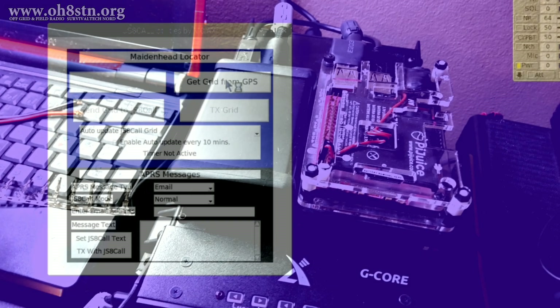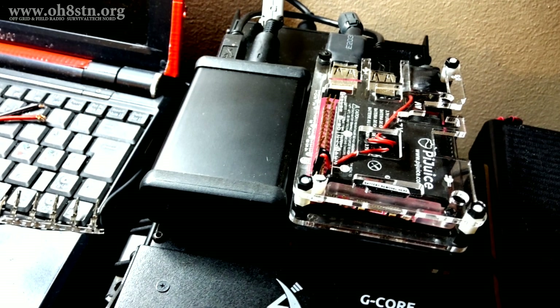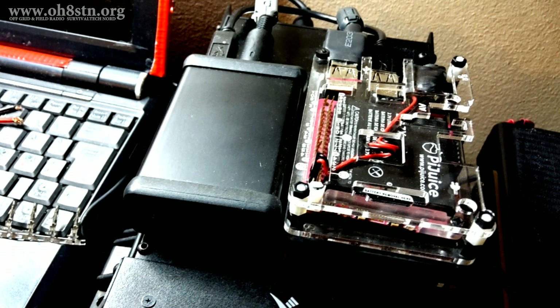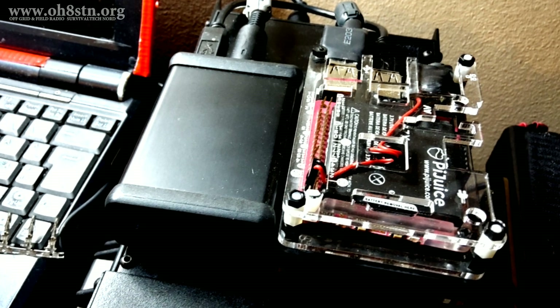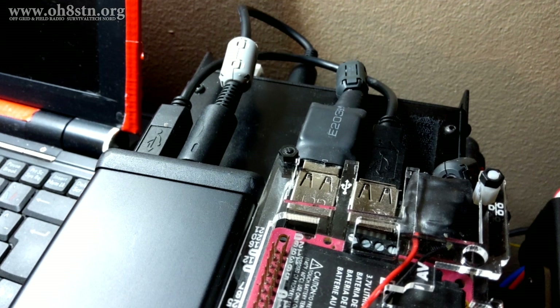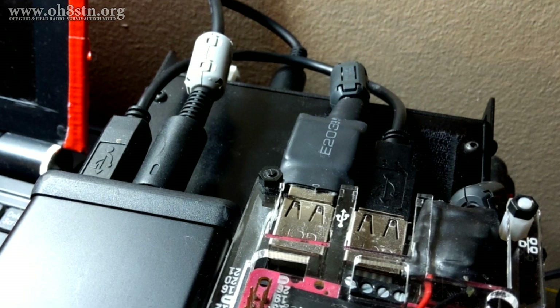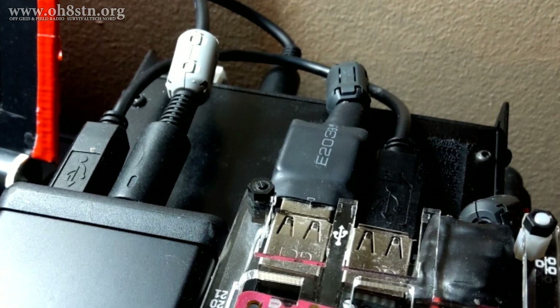In order to grab your position, APRS requires a GPS — and that's also true for JS8 Call Utilities. I'm using a standard USB GPS dongle. I've removed the outer enclosure and wrapped it in heat shrink just to make it smaller on the Raspberry Pi. Now we're ready to go.